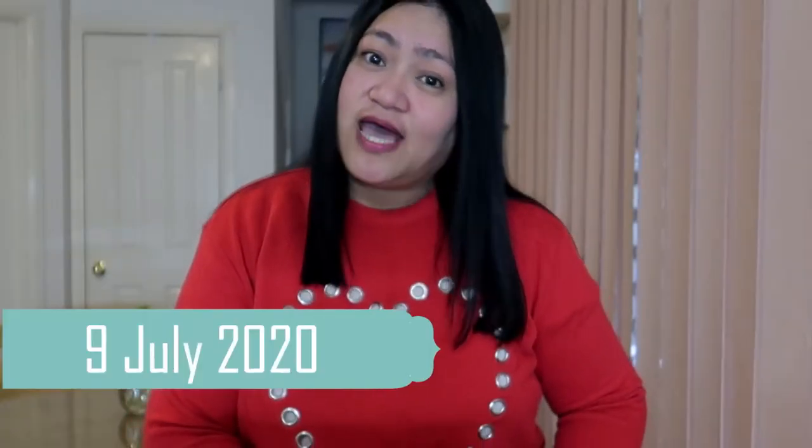Hi guys, welcome back to my channel. Good morning sa inyong lahat. Kung bago ka lang dito sa aking channel at napadaan ka, huwag mong kalimutan mag-subscribe at click mo lang yung red button dito sa gilid, pintutin mo yan para lagi kang updated sa aking mga bagong videos.